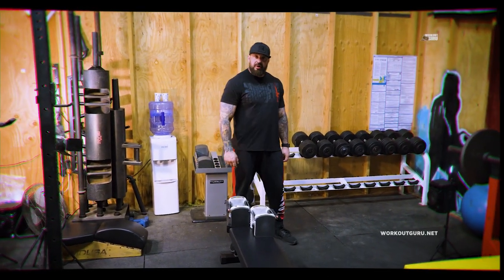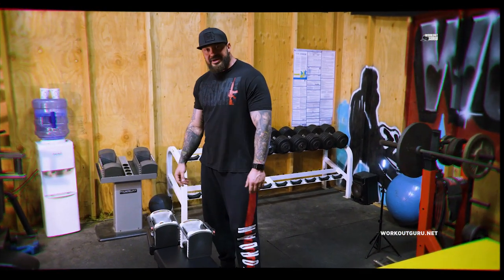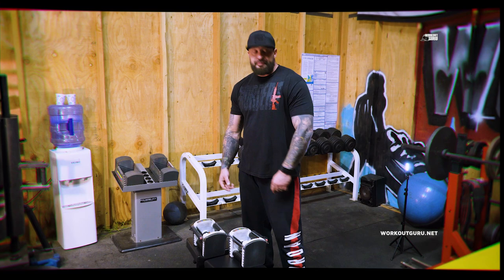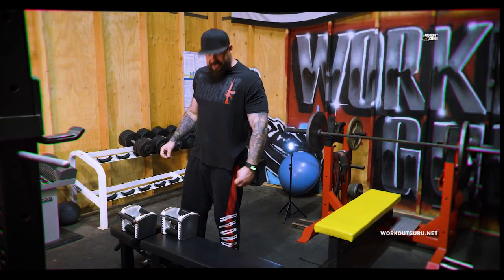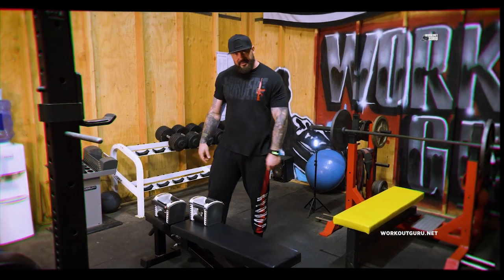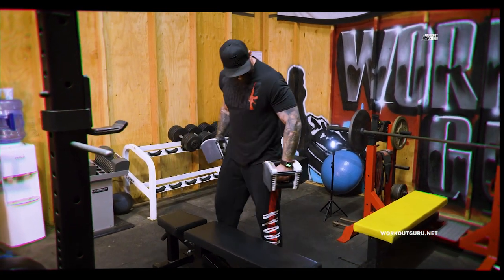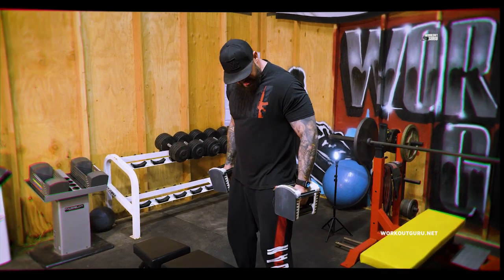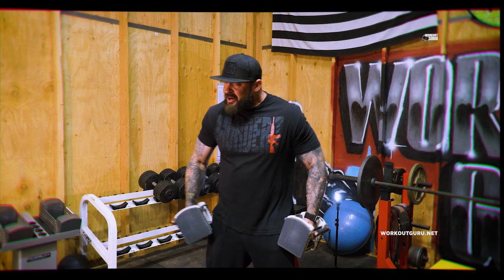What's up guys, this is our workout group. Today I want to show you how to hit shoulder, rear deltoid, and traps, and create a nice separation. I have my power blocks here in my gym, and I want to show you how I do standard lateral raises.